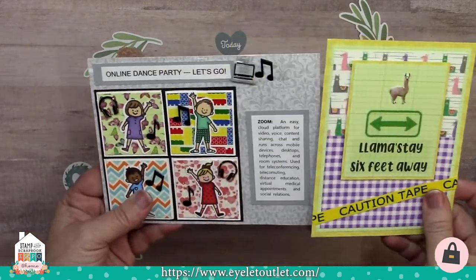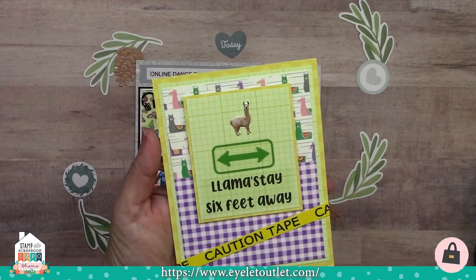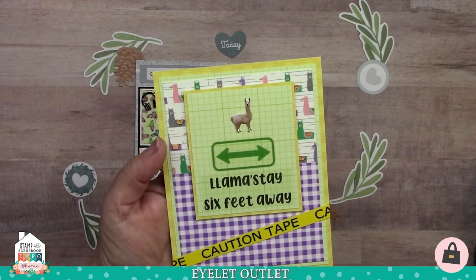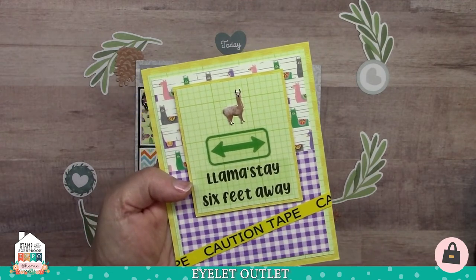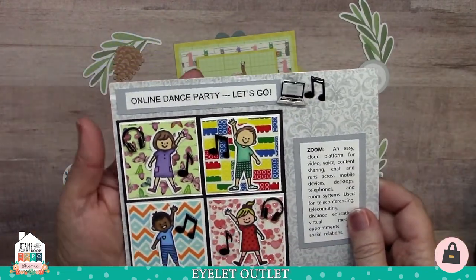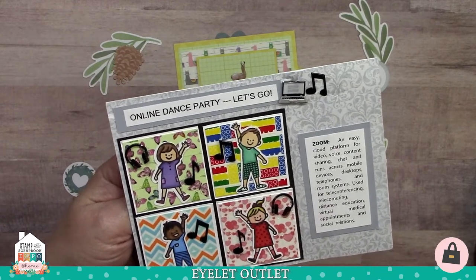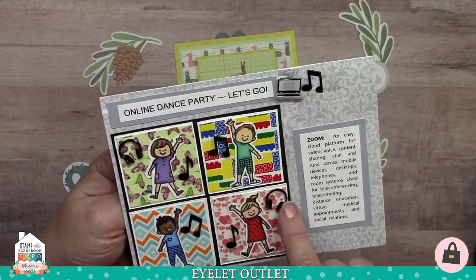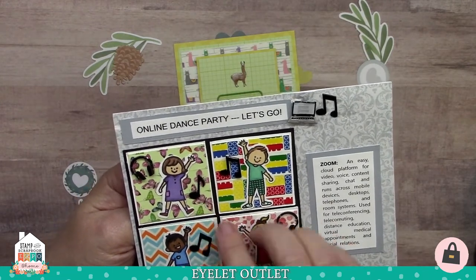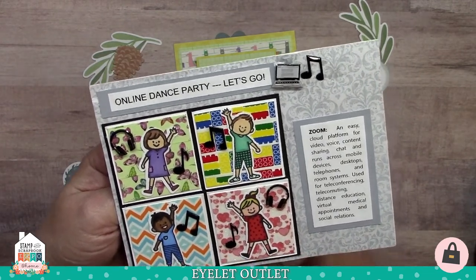I've got a couple of fun quarantine-related cards for you. This one says 'Llama Stay Six Feet Away.' Lauren Burgold has got our cute little llama brad on this as well as our llama washi tape in the background. We've also got caution tape and purple check tape used in the background — super cute, kind of a word play on namaste too. This one is from Susan Matthews of an online dance party. She explains what Zoom is here and we have four children playing and dancing. So we've got our computer and headphone brad set, the music note brads, and a variety of washi tapes behind the kids — butterfly tape, building block tape, some zigzag tape, and finally heart glitter washi tape.